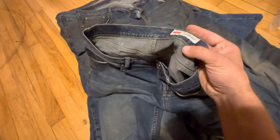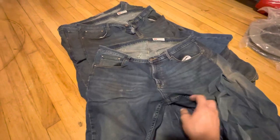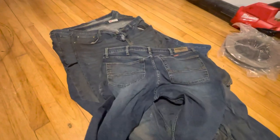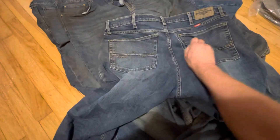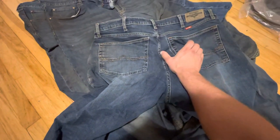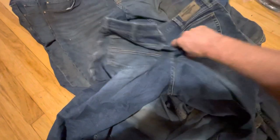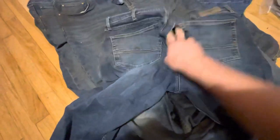I like the boot fit. I like the way these Wranglers fit, but I don't like how they don't last more than about two weeks. All these are dirty — I'm really rough on my clothes — but all I had to do was bend down and tore the butt right out. That's completely unacceptable. Look at that. Tore the pocket right out of it. See that?